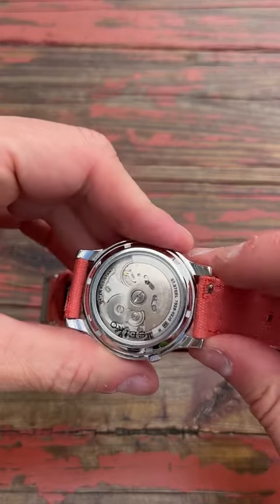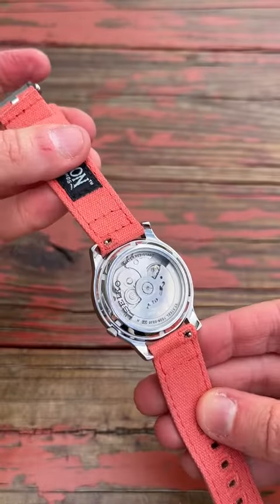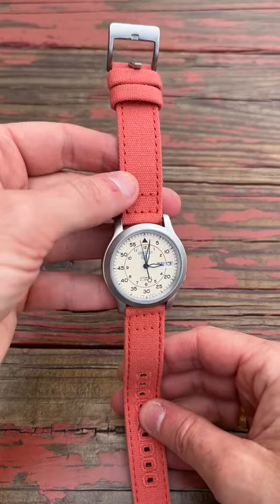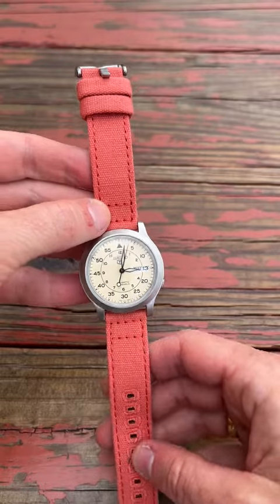You can see that this features the Barton logo on the back as well as the quick-release pins, which will allow you to switch this out very quickly. Absolutely love the look of this Autumn color with the cream dial of the Seiko.